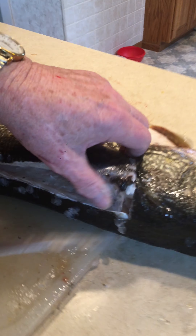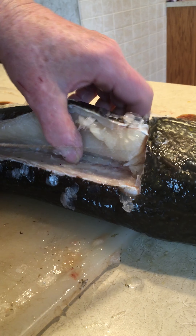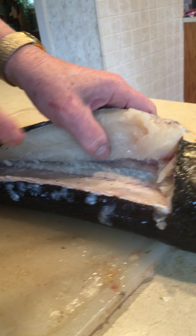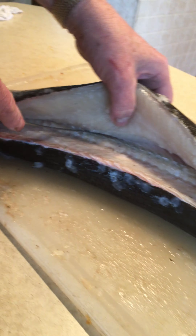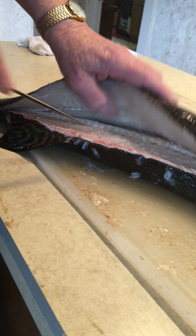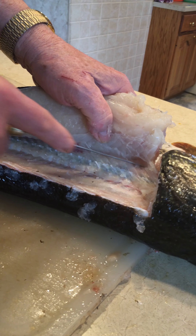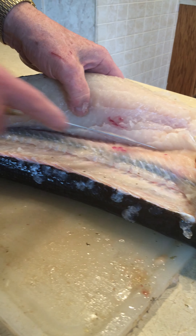Get to the spine, pick it up, and I kind of curve my knife downward to follow the ribs — all the ribs all the way. Just slide your knife right on top of those ribs.